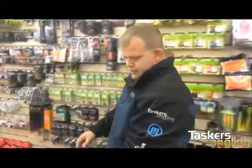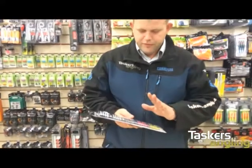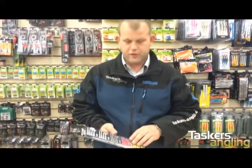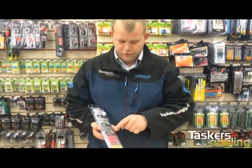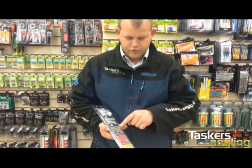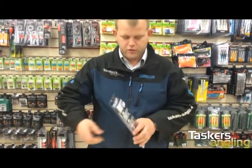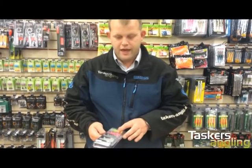The new Savage Gear light rock fishing kit comes with 20 soft bodies in five different colors. In the pack you have two paddle tails — they'll paddle as you retrieve — and then you've got two darters, perfect for vertical work.